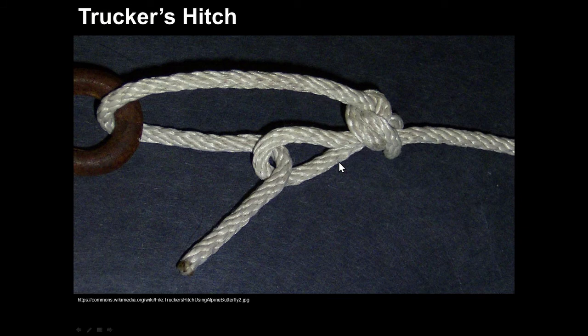You can create the same effect using what's called a trucker's hitch — it turns the rope itself into a pulley. When you pull here, you have tension in three sections of rope, giving a theoretical mechanical advantage of three.